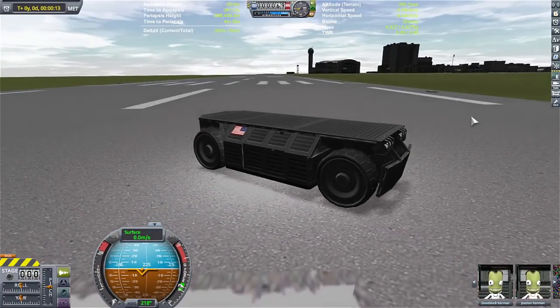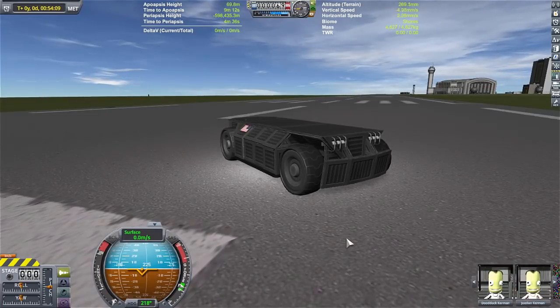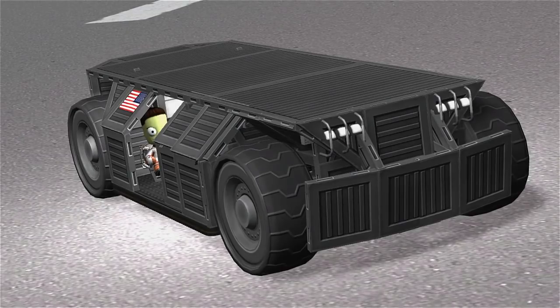We had the brakes on this entire time. There we are. There she is. It took about maybe two and a half hours. Wish I had more time to work on it, but there it is.